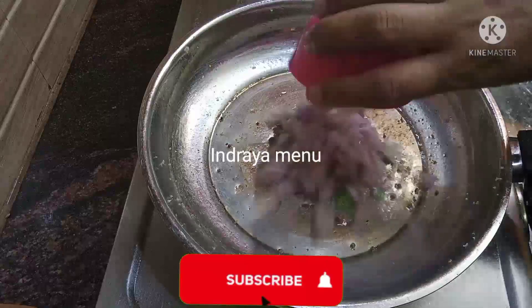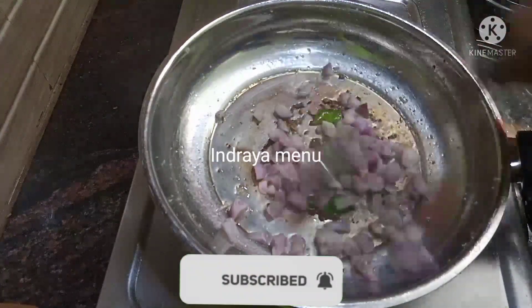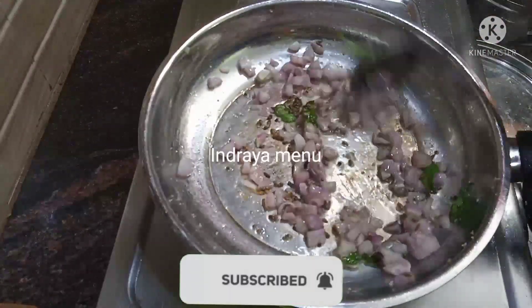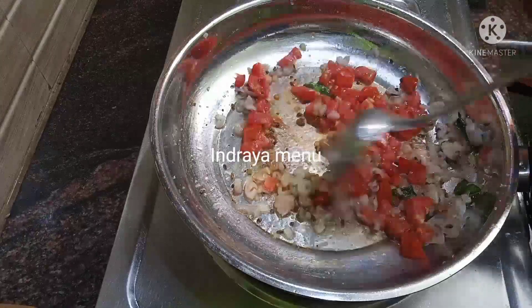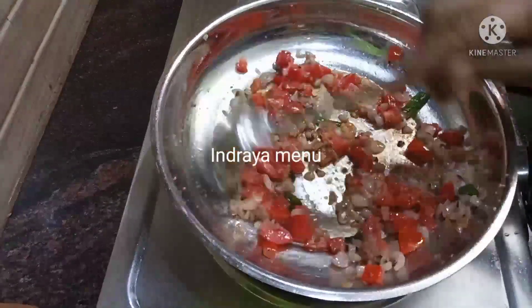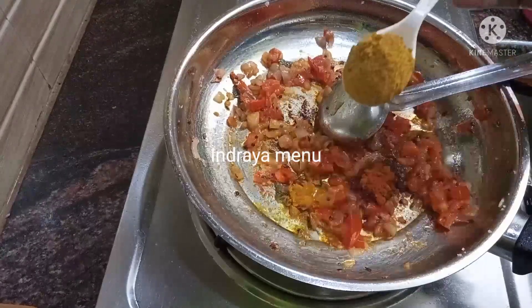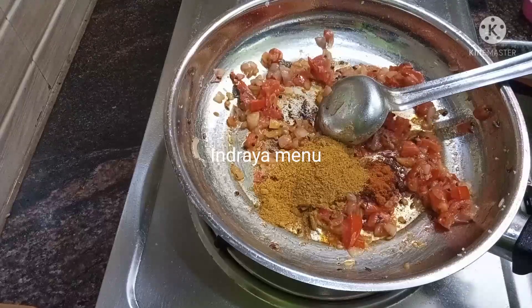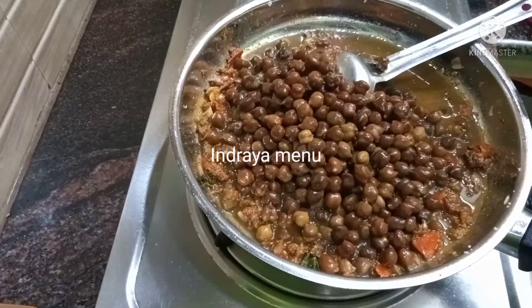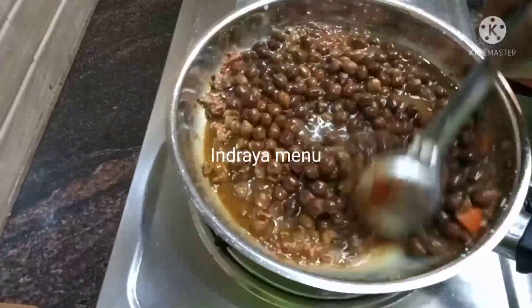Cut the mix and the sauce is cooked. Let's take a nice cup of meal. Add something to the table. Let's take a depth of rice. Lay a cup of butter as well.